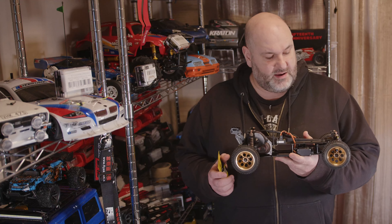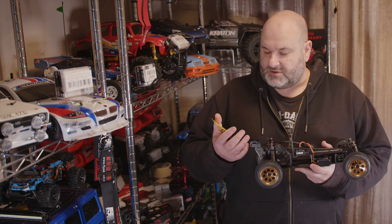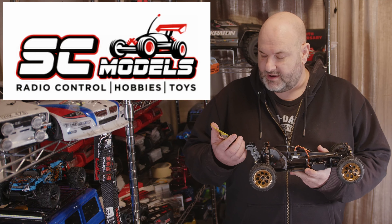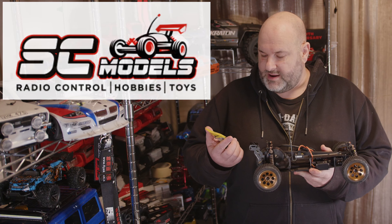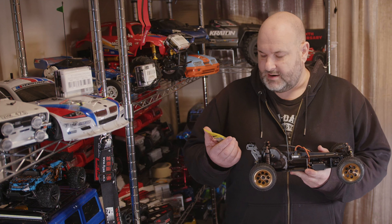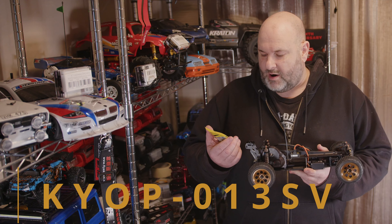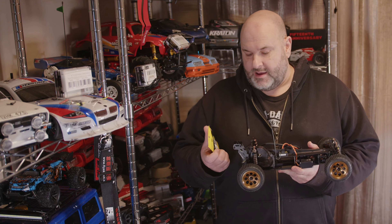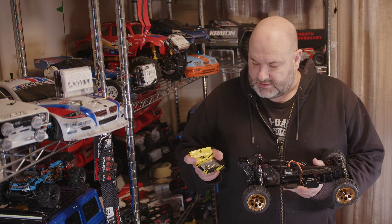Hi YouTube, welcome back to WTFRC Cars. Continuing on with the Optima Mid, we've got again from SC Models — big shout out to them — the Ye Racing Titanium Turnbuckle set for Optima and Optima Mid. This is KYOP-013SV. So these are the titanium turnbuckles.